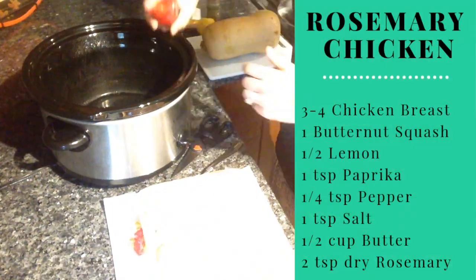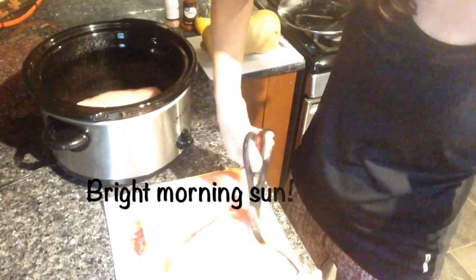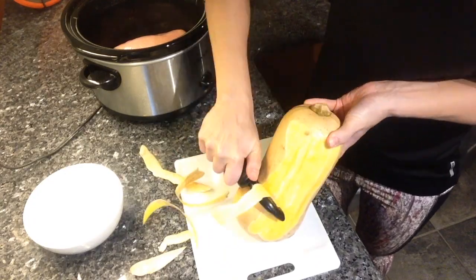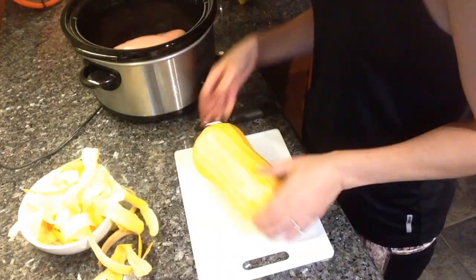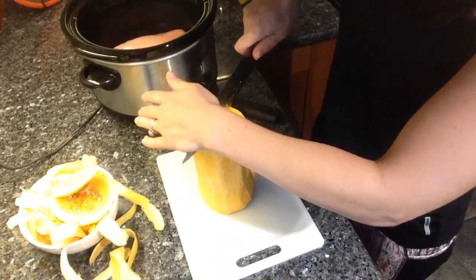When fall rolls around, I always start thinking of how can I use squash in my dinner recipes? And let me just tell you, this rosemary chicken and squash recipe did not disappoint. I have to give it a little extra accolade because out of all of these fall-themed meals, this was definitely our favorite type of meal that's ready to go for a weeknight.